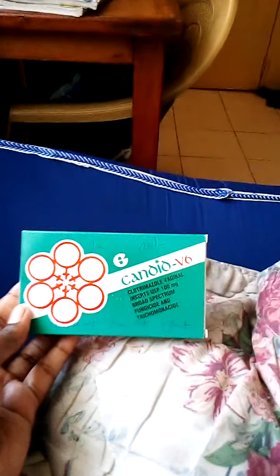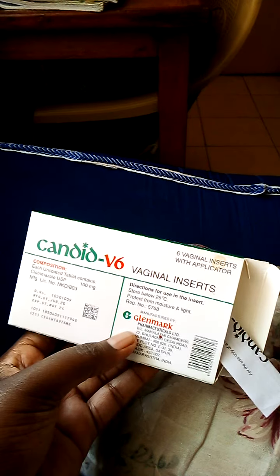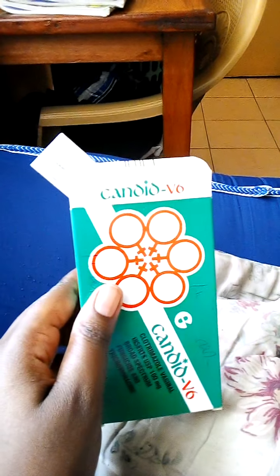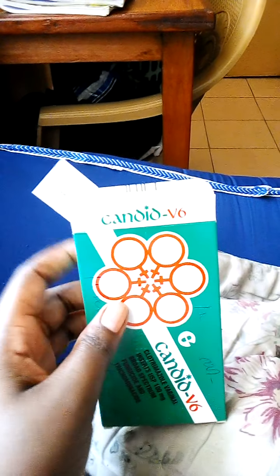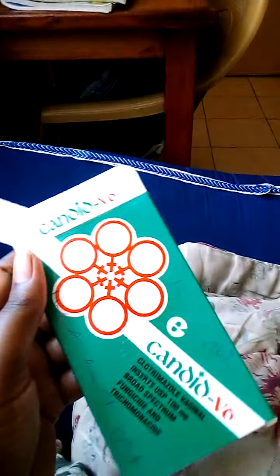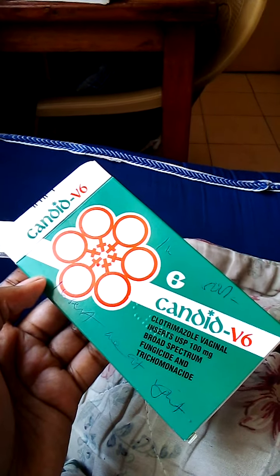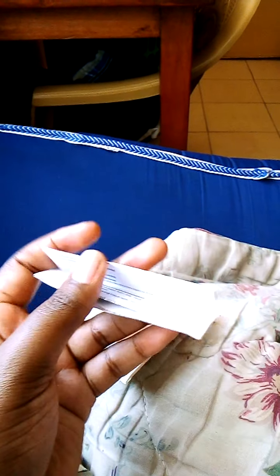Hello guys, today I'm going to show you how to use this Candiforce applicator. Most videos don't really show how people use it or how the medicine looks like, so please don't fear — it might be a little bit tricky for some people.